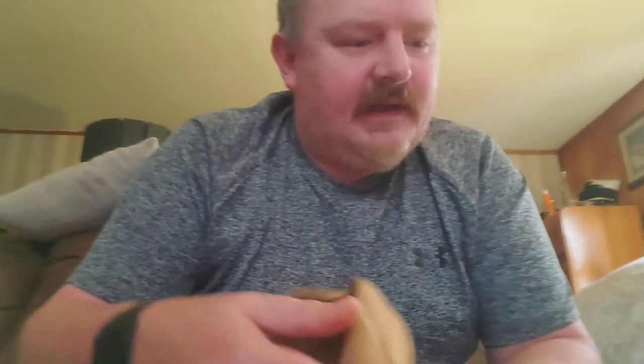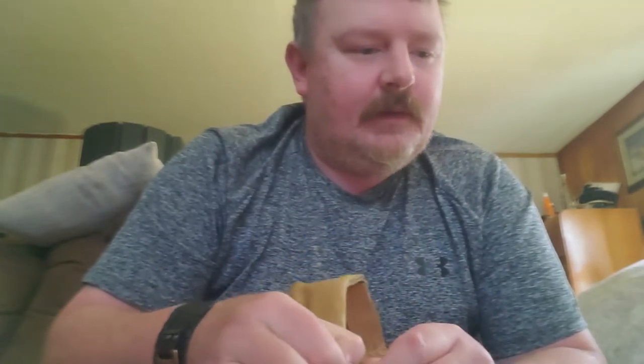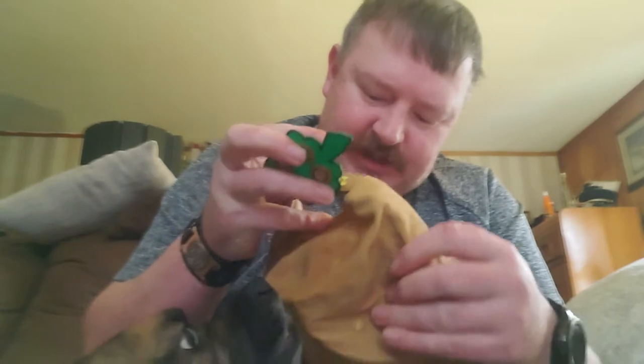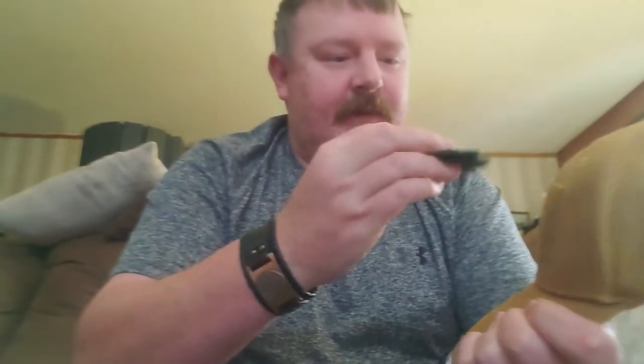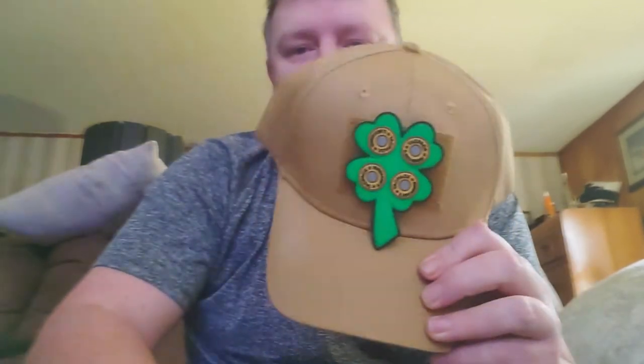Next item is a range hat. I've got a green one they sent before that I wear a lot, and now we've got a tan one. You can put a patch on it, of course. It's made in China — not sure of the actual brand. The idea is you can put the patch over their logo, so let's throw the little four-leaf clover one there for now. It says TACPAC on the back in yellow.